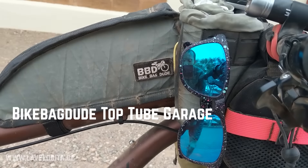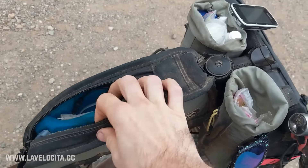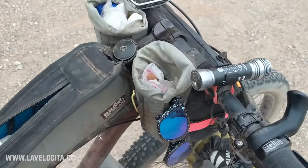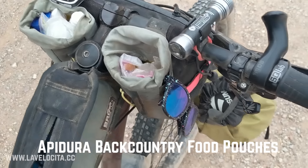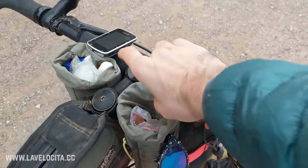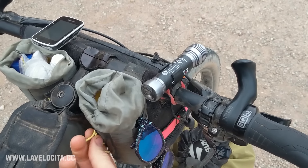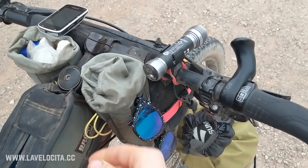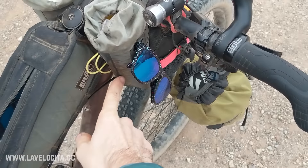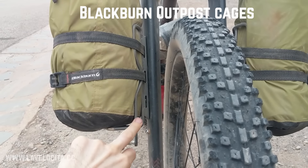Up front here we have a Big Bike Bag Dude top tube garage — a pretty generously sized bag where I kept my electronics, spare battery, phone, and wallet. The feed bags are also by Apidura and I really don't like these. The reason is you can't close them properly — there's a drawcord that doesn't tie off, so you can tighten it but it's still open, meaning things can get wet and fall out. Do not recommend these Apidura feed bags.